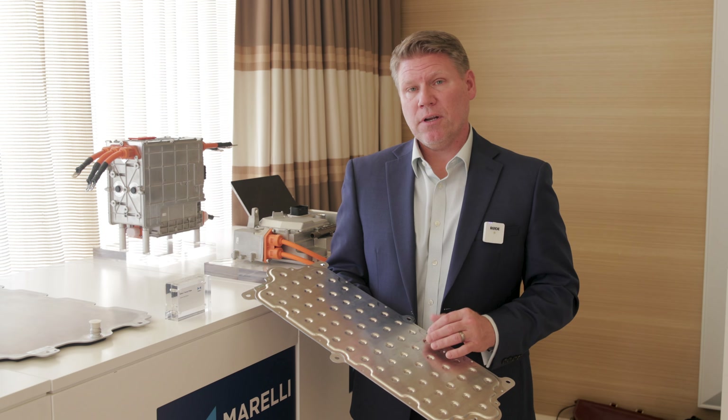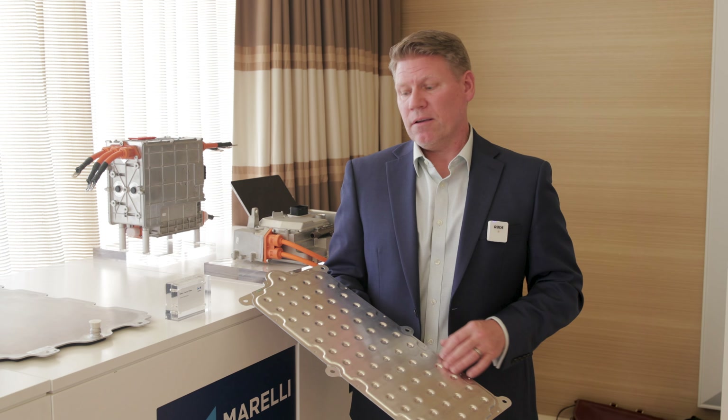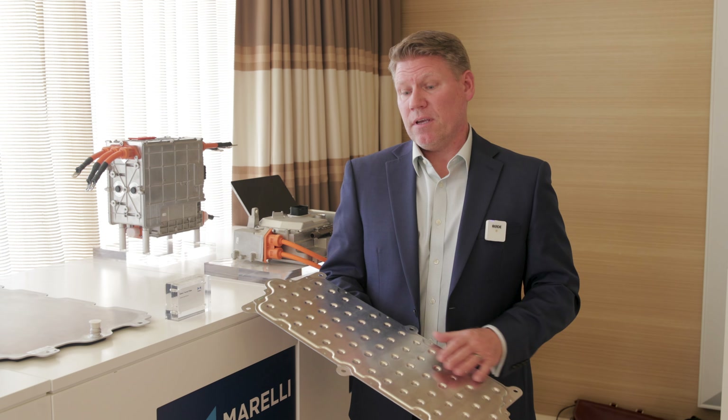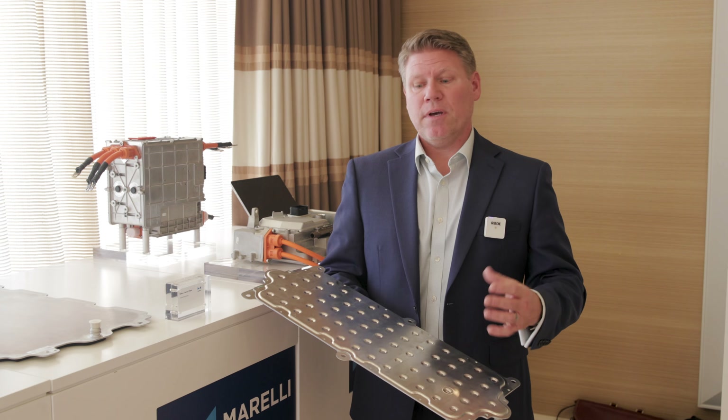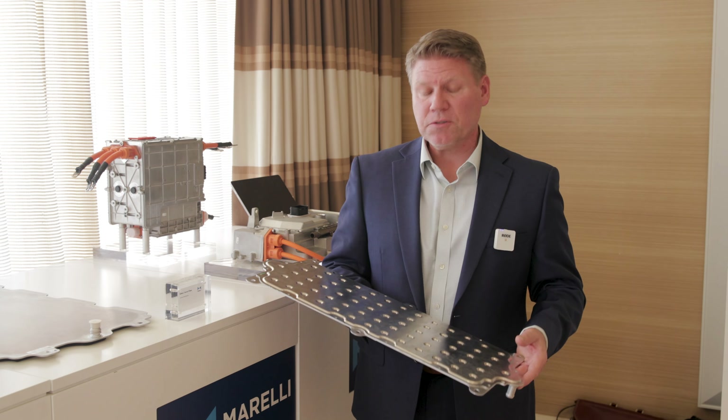We are also exploring new technologies — rather than our brazing application — to do bonding using adhesive, so that we can avoid the flux residue and the cleanliness concerns that are associated with electrical vehicles at this point.